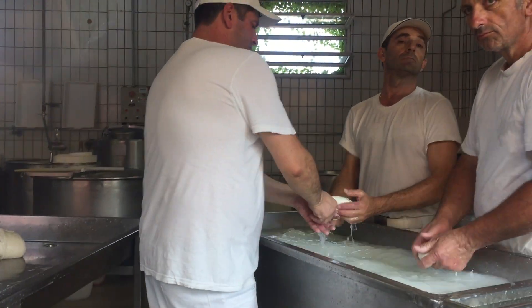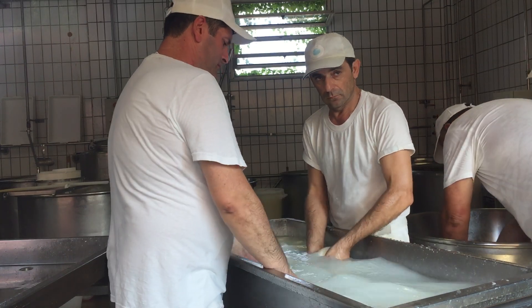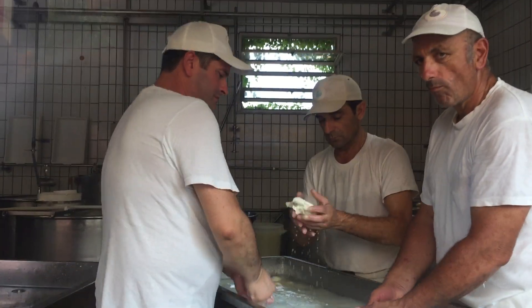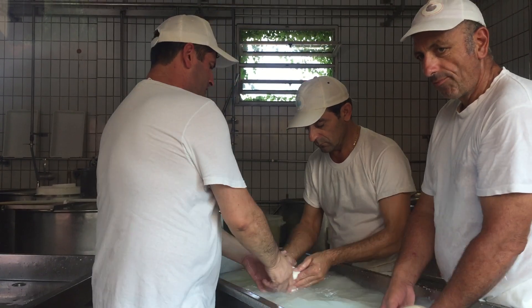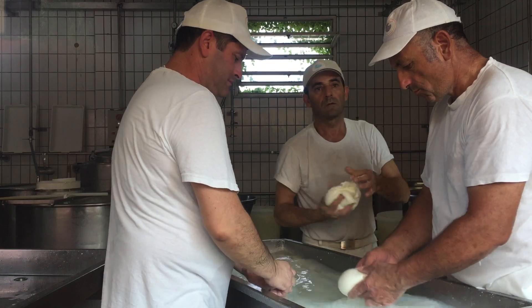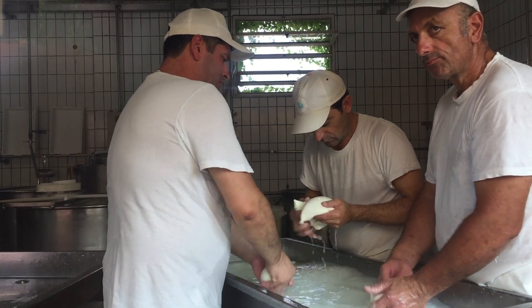Then we take the curd and put it in this machine to shred. The machine cuts the curd into small pieces, and the small pieces go into the boiling water. With the boiling water, the fat melts, and the dough becomes very smooth and very elastic.